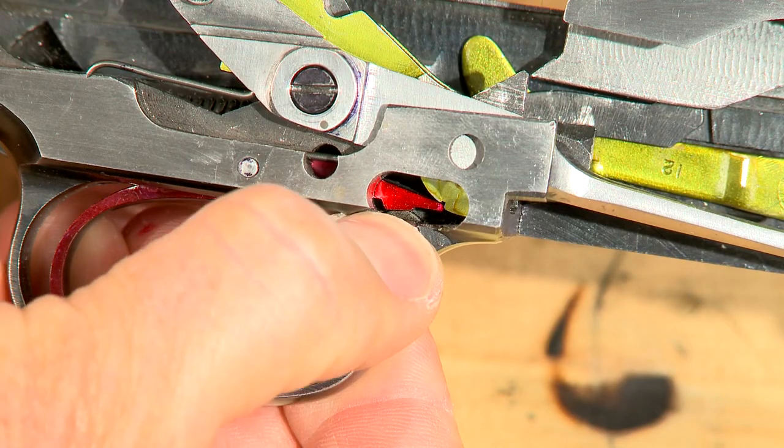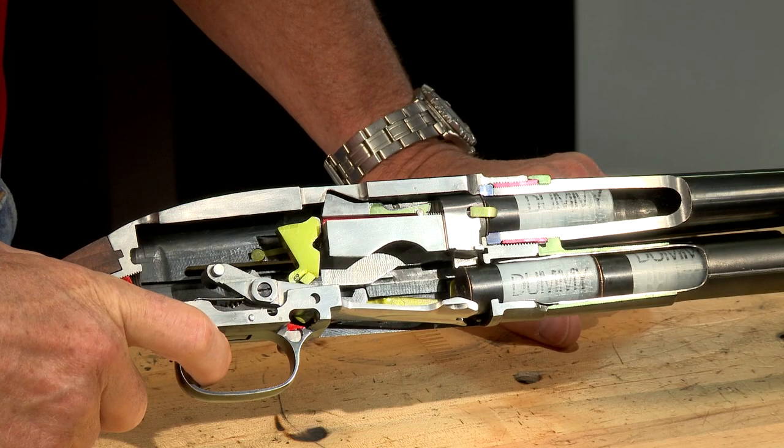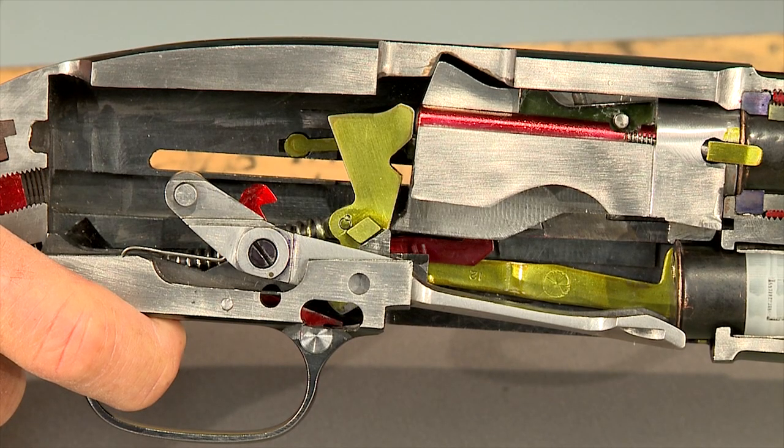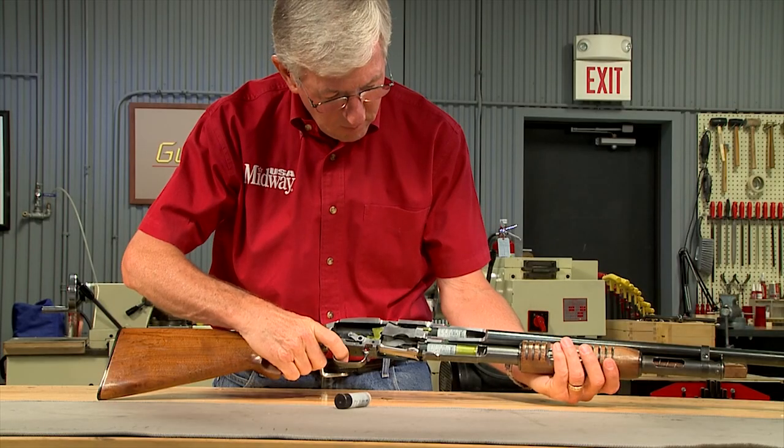Sliding the safety off provides clearance for the trigger to be pulled. This releases the hammer and causes it to hit the firing pin. After the gun is fired,